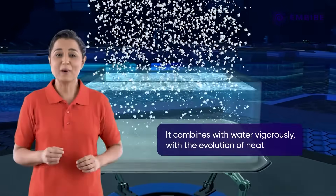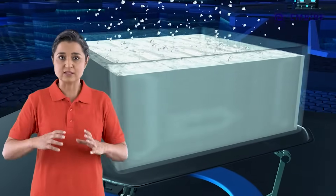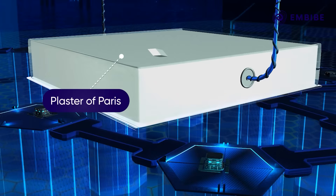It combines with water vigorously with the evolution of heat and solidifies into a hard, porous mass in 5 to 10 minutes. Let's study this change at a molecular level.